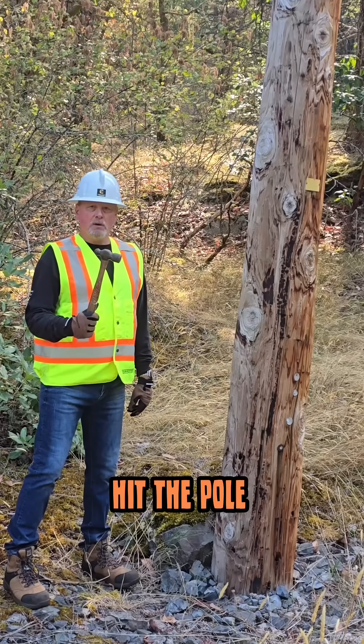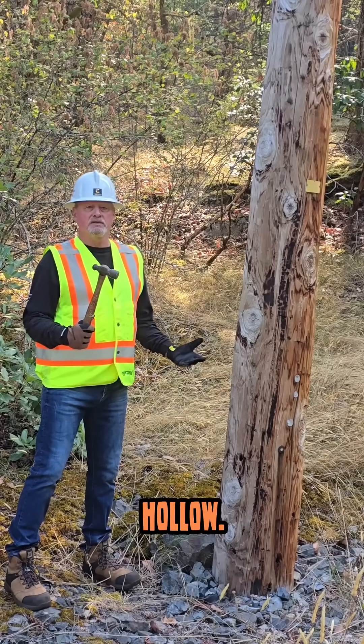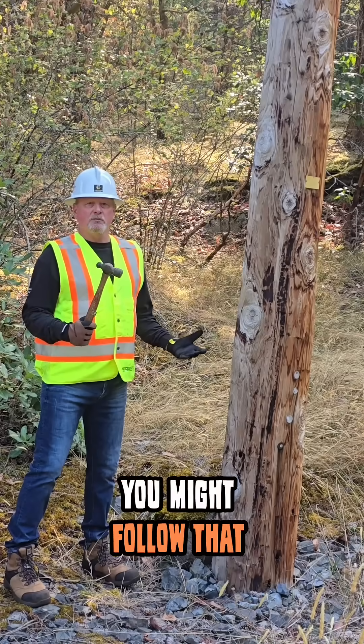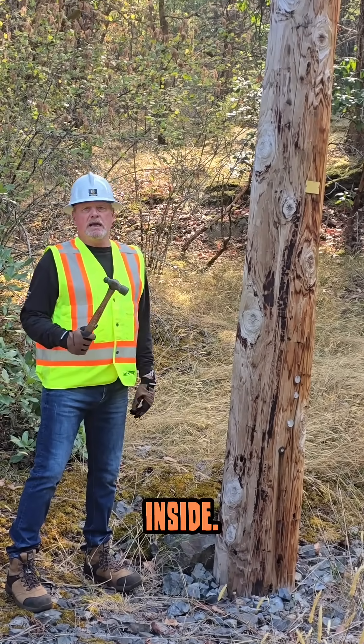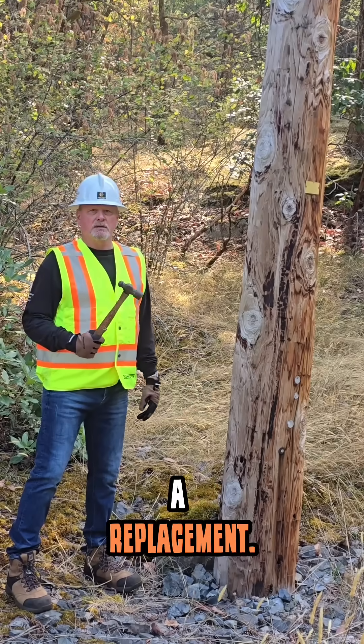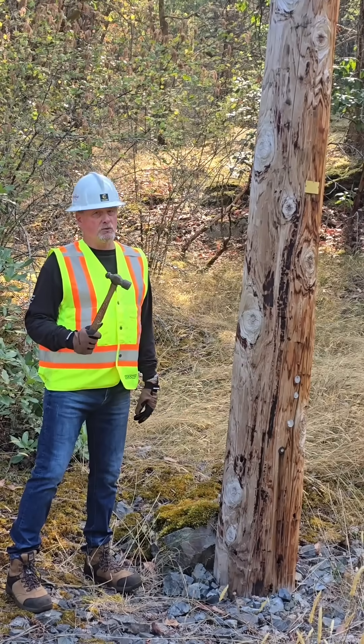What you do is you hit the pole in several places and you try to determine if it sounds hollow. If it does, you might follow that up with a drill to check and see if there's actually punky wood on the inside, and if there seems to be, you might slate it for replacement. But the real question is, are you right?